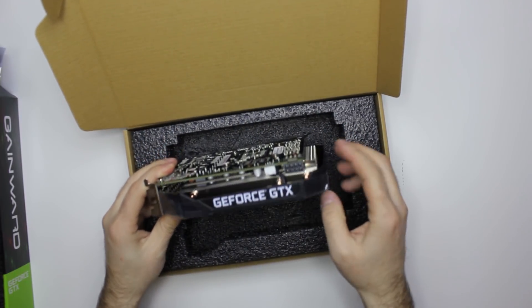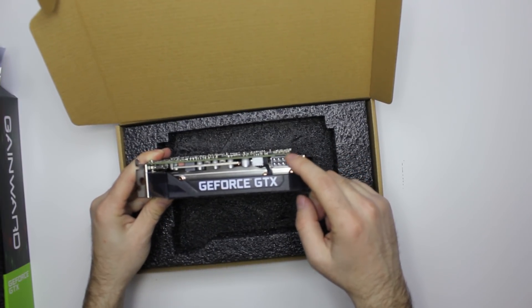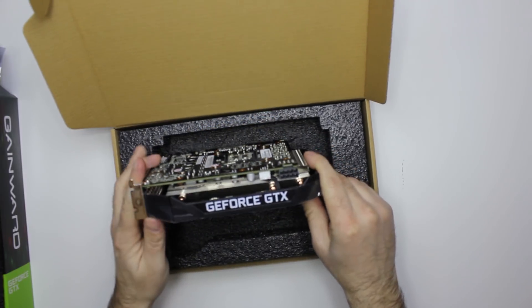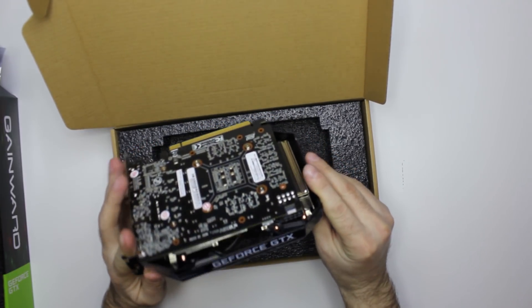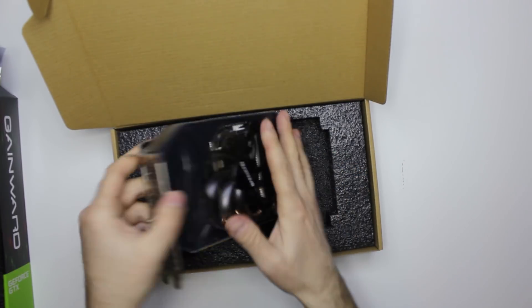That particular 8-pin adapter means it most likely has about 120 watts TDP. So yeah, this is the card, guys. That's it. Let's move to testing.